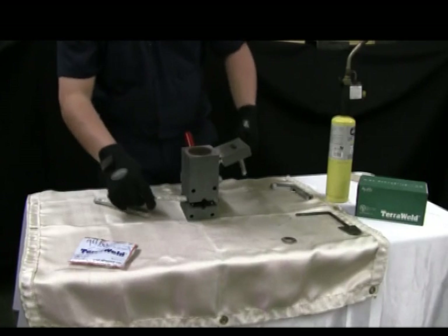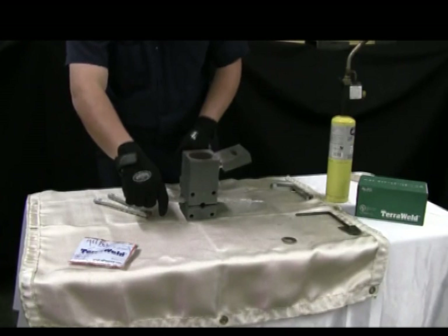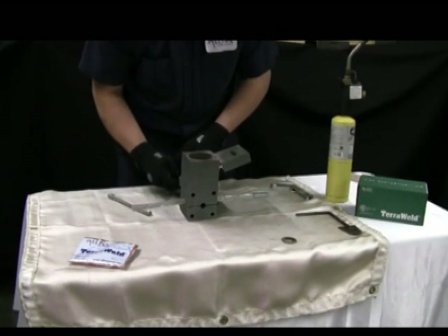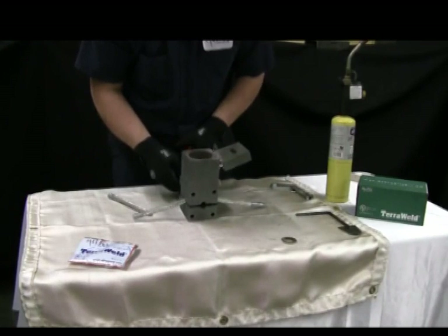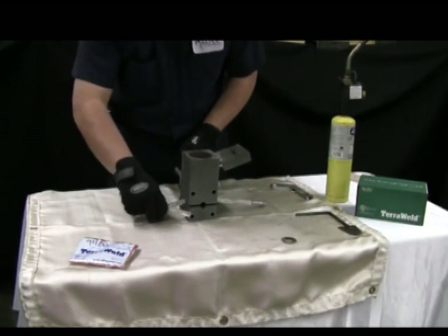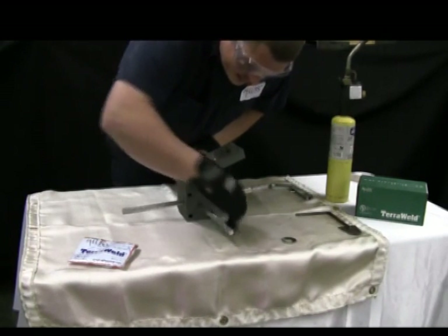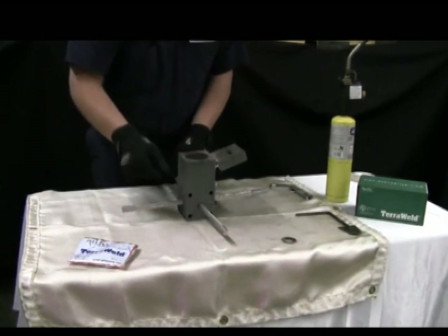After the conductors have been cleaned and dried, place your conductors into the mold and make sure your mold is tight and secure. Make any adjustments necessary to secure your mold and conductors.